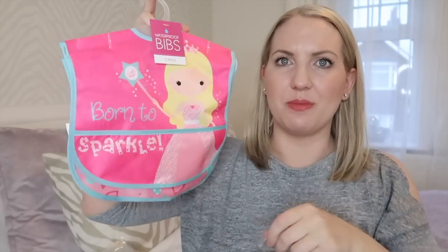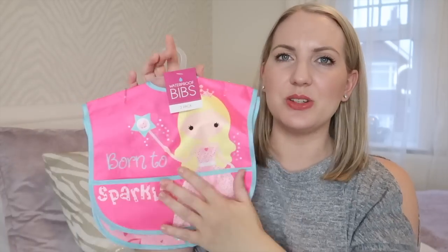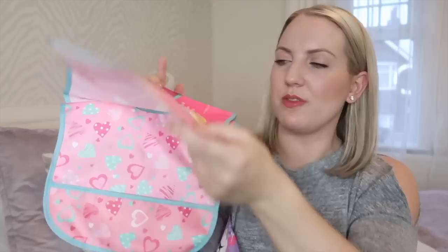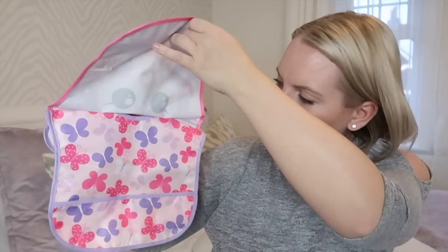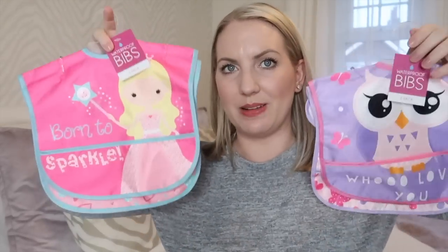I also picked up Ella some bibs. I thought these ones were really good because they have the catch-all for if she drops things. I do tend to like the ones with sleeves but I thought I'd get some of these as well. They are waterproof bibs — one with a princess that says 'born to sparkle', then hearts, then an owl, and then some butterflies. These were £2.98 for a two-pack, so £2.98 each pack.